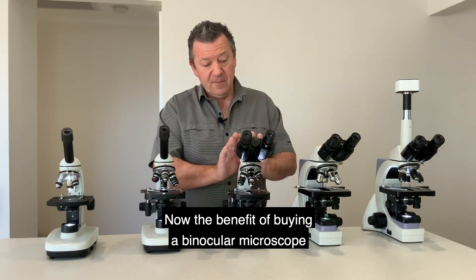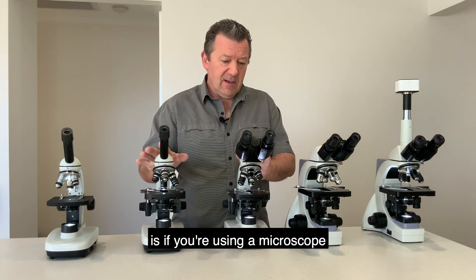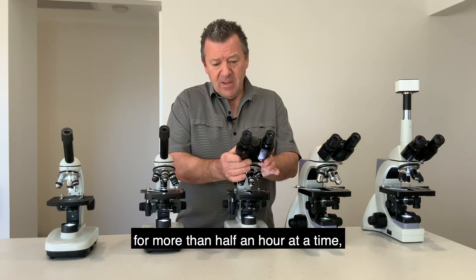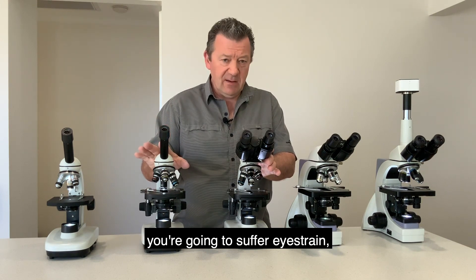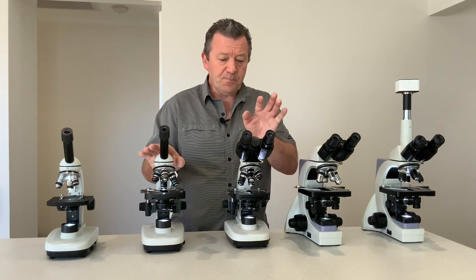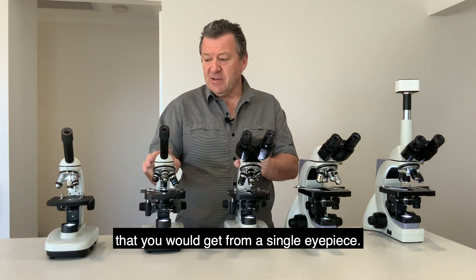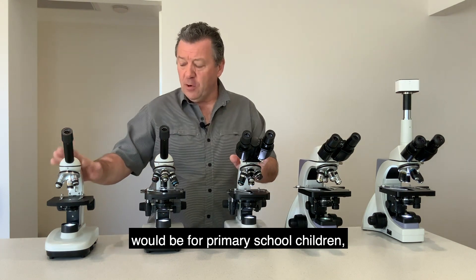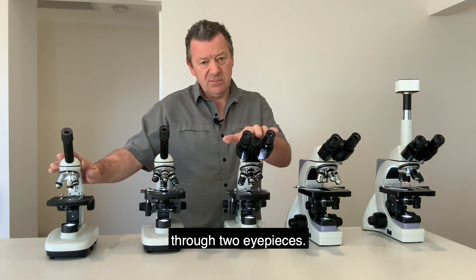The benefit of buying a binocular microscope over a monocular is if you're using a microscope for more than half an hour at a time with a monocular eyepiece you'll suffer eye strain and headaches, whereas with the binocular head you don't get the eye fatigue. The only time we'd recommend a single eye tube is for primary school children who sometimes find difficulty focusing through two eyepieces.